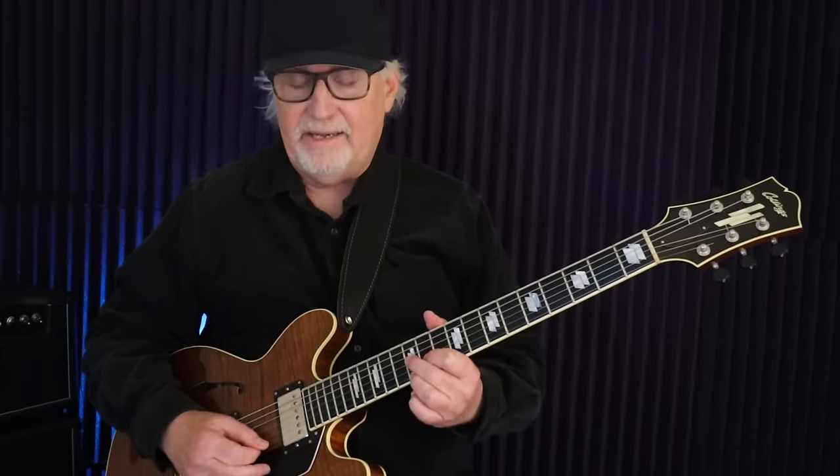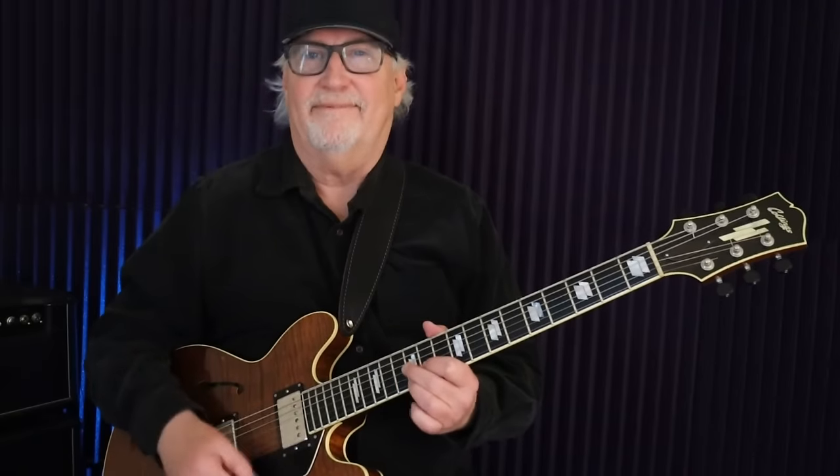With the 3rd voicing, I like to sus it — meaning bring it up a half step. The note on the high E string goes up to F and then comes back down.